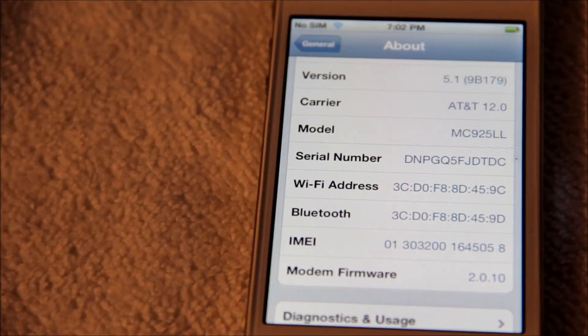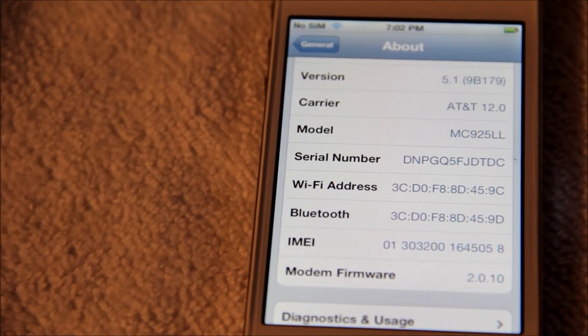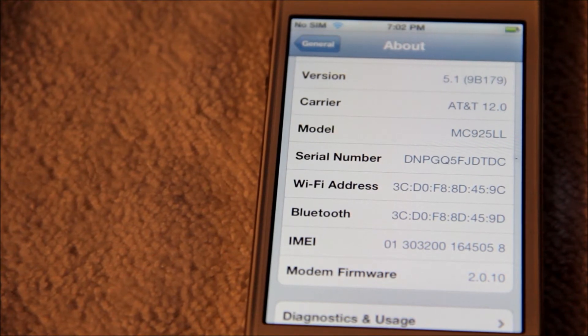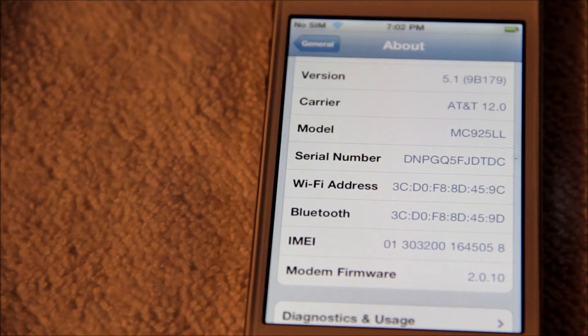So make sure if you guys are going to unlock your AT&T, get GPP and make sure you don't buy these from people on eBay. Make sure you buy them from the right dealers out there, because a lot of people on eBay sell fake stuff.